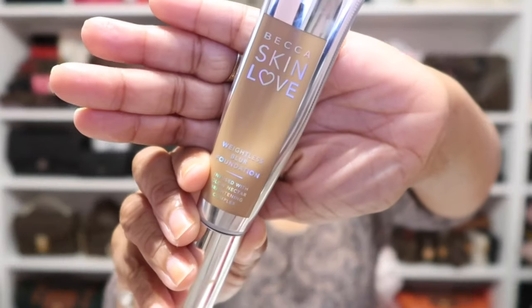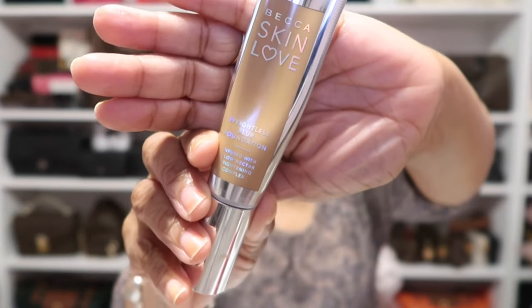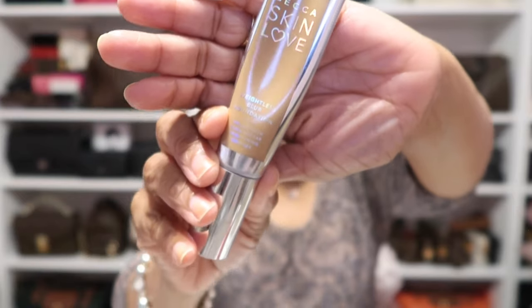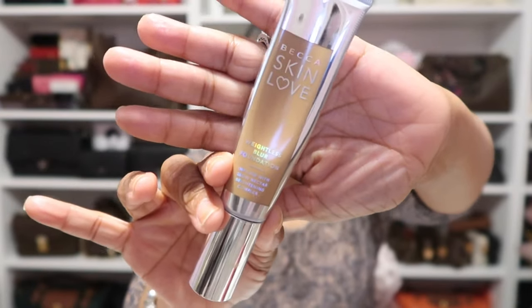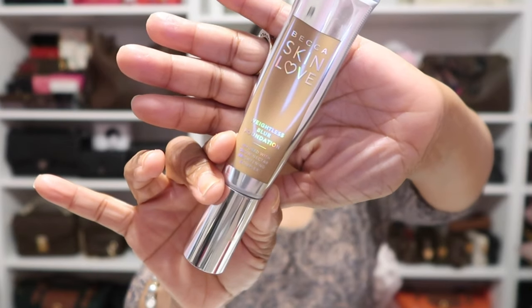Starting on my face today with foundation, I'm still wearing that Becca Skin Love Foundation. It's a weightless foundation here in the shade Cafe. I just love how this feels like I have nothing on, so I definitely have been loving this one.